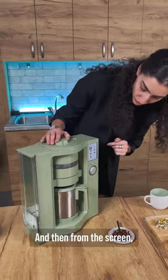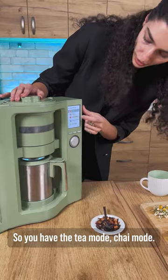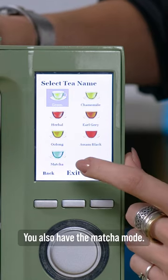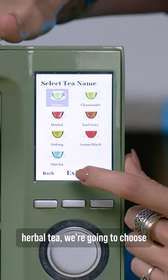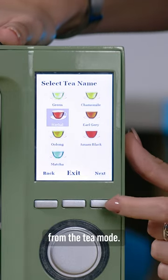Then from the screen you're going to choose the mode you want. You have the tea mode, chai mode, and also the matcha mode. But since we're making some herbal tea, we're going to choose the herbal option from the tea mode.